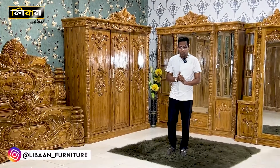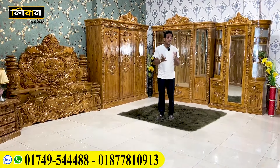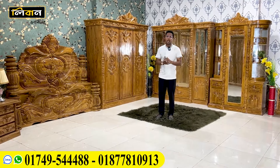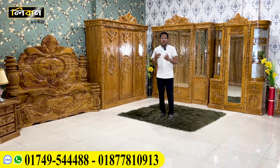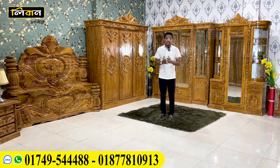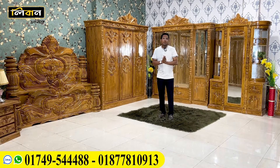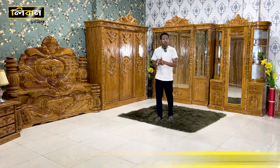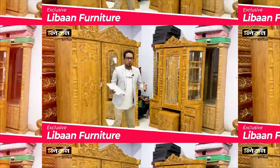I'm going to talk about the business. Today, I'm going to talk about the furniture. I will tell you about this project.